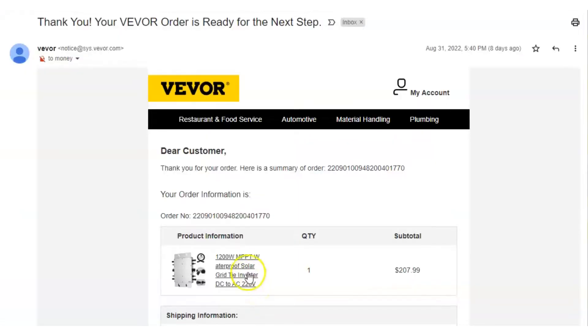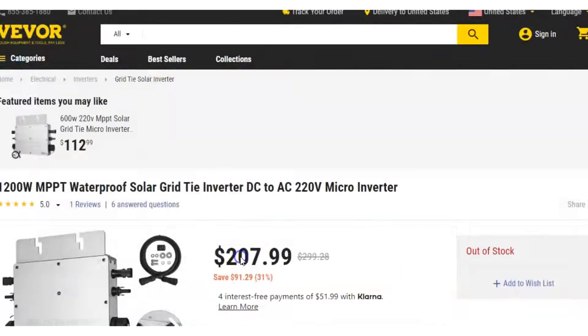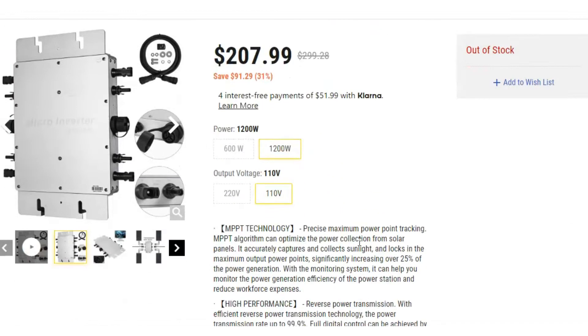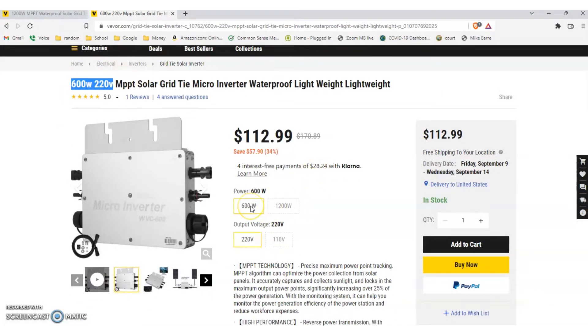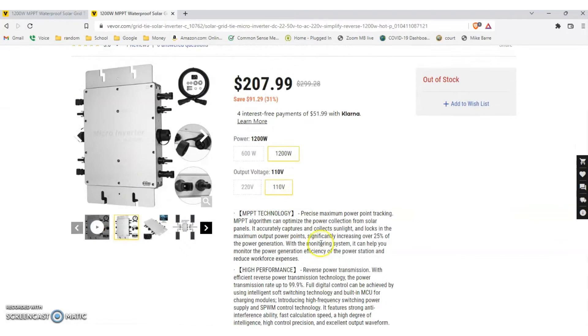I created a video. In the video, I open up the order confirmation email. I click on the link and it shows that I ordered a 110 volt inverter. I play around on their website and show that their website is messed up — even when you select 110 volt, it still shows a 220 volt. I send them the video.